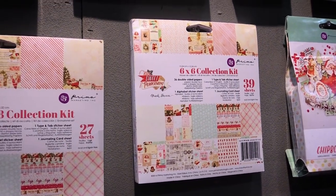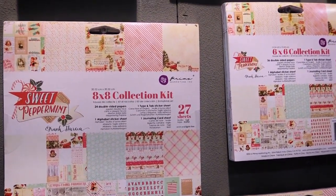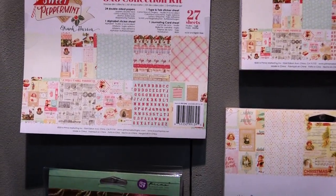We have a 6x6 and 8x8 collection packs. Of course we added stickers and alphabet stickers in the back of the pads.